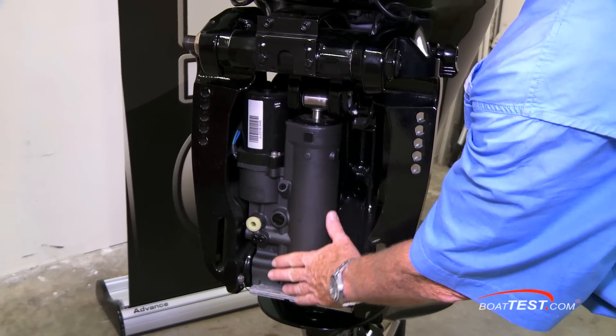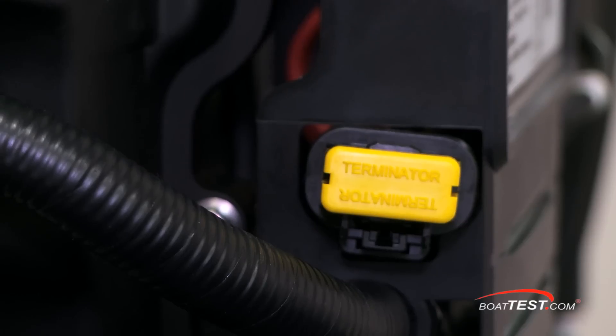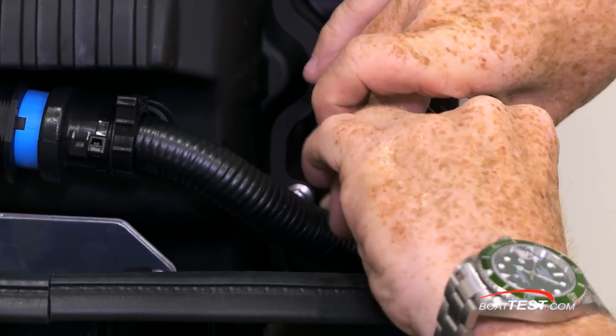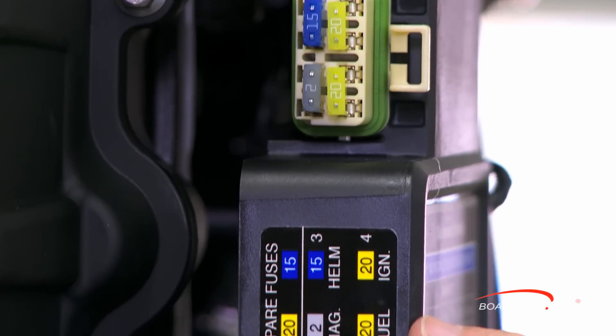Moving around to the front, Mercury went with a single-stage power trim assembly, which saves cost and weight. Back up to the front of the engine, the diagnostic connector is clearly visible in yellow — a color that indicates any service-oriented component. The main fuses are just above, also clearly labeled.